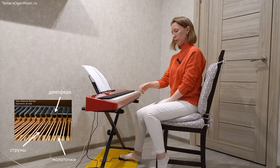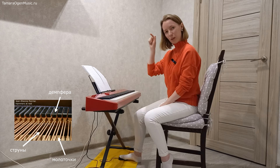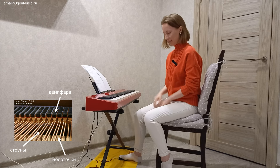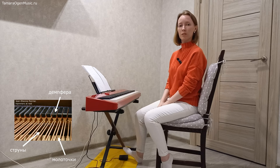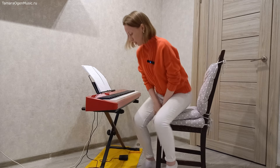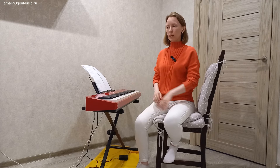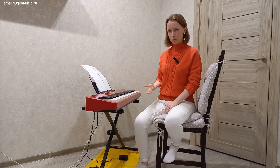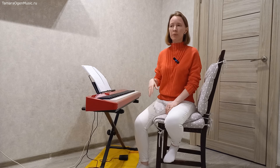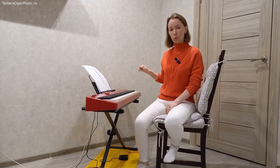Мы нажимаем педаль — и только когда мы снимем её, у нас прекратится звук. На мой взгляд, понимание именно механики процесса — вот там, по ту сторону — позволяет впоследствии при изучении своей игры с использованием педали набирать всё больше и больше оттенков работы этой педали.